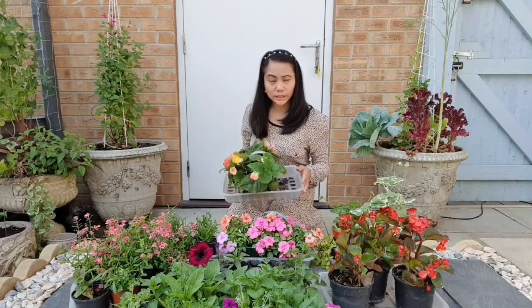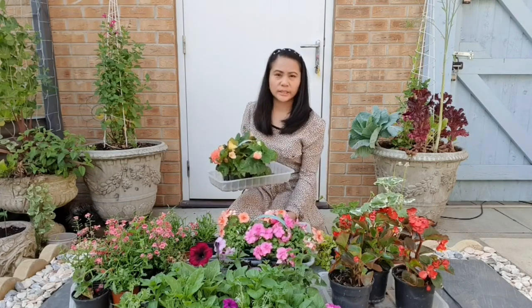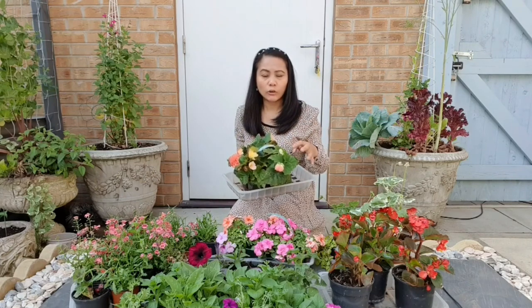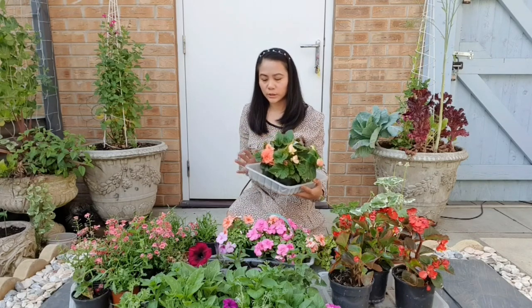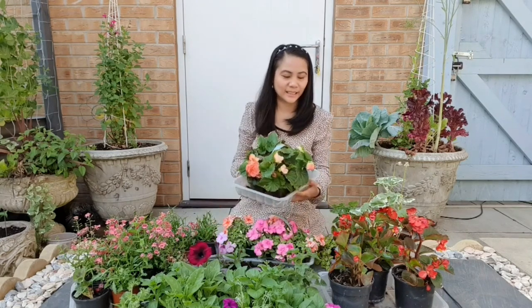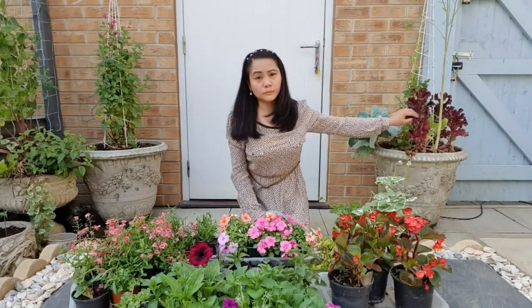I forgot — I got begonias that need to be transferred. I like this orange or peach color and we'll see. I think I'm going to swap this with this one. When I come out from my kitchen I want to see orange or peach like this, because I can see through the door. And this nice combination with purple, isn't it? Or red? No, I'll leave the red. So I need to remove all of these vegetables from last year.